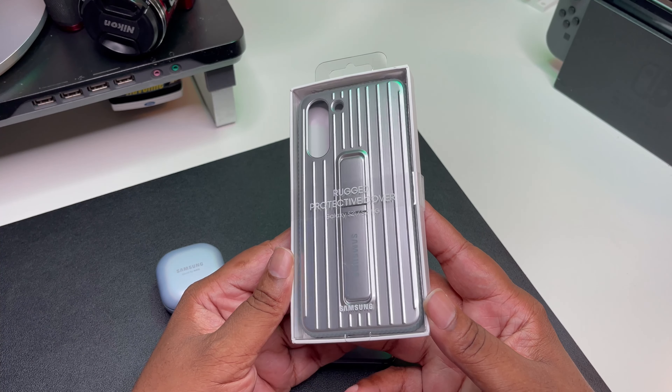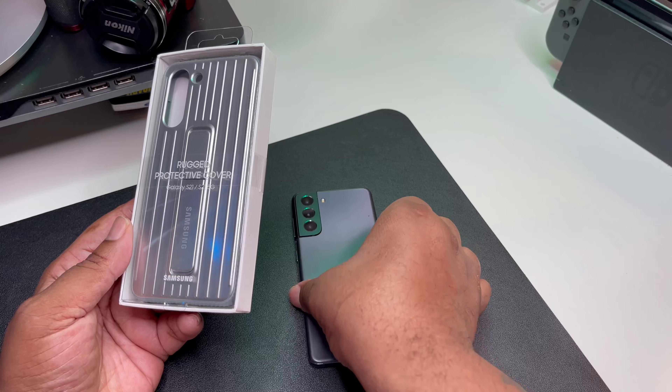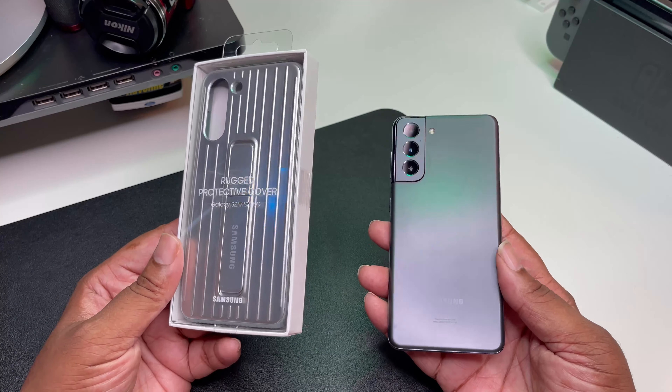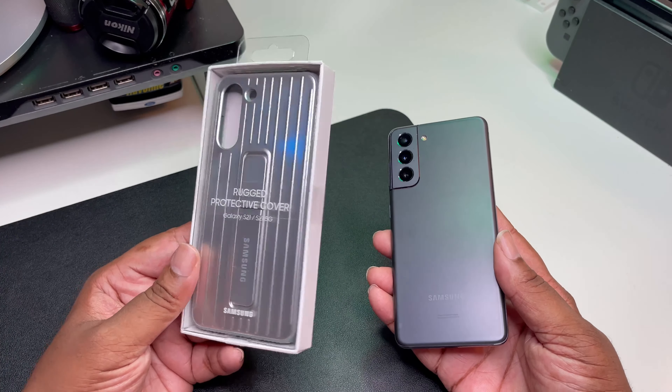I just like how the silver reflects — I like how the silver catches and fancies up my little Phantom Gray S21. You notice the S21 Ultra comes in a more silvery colorway that I kind of wanted, but they didn't have it available for the S21. So I'm gonna try this case, see what I can get, and plus I'm gonna get some protection and a kickstand.